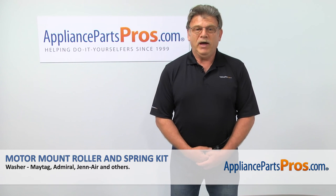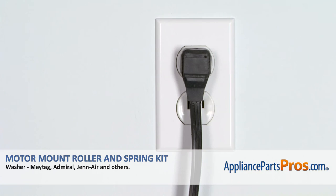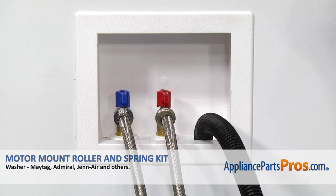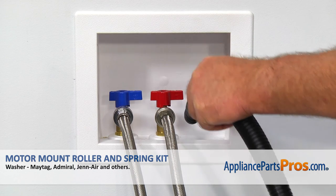Hi, I'm Simon with AppliancePartsPros.com. Today we're going to show you how to repair your appliance. Remember, anytime you work on your appliance, make sure it's unplugged or the circuit breakers are off so there's no chance of electrocution. Also make sure that you turn the water off and pull out the drain hose from the stand pipe.